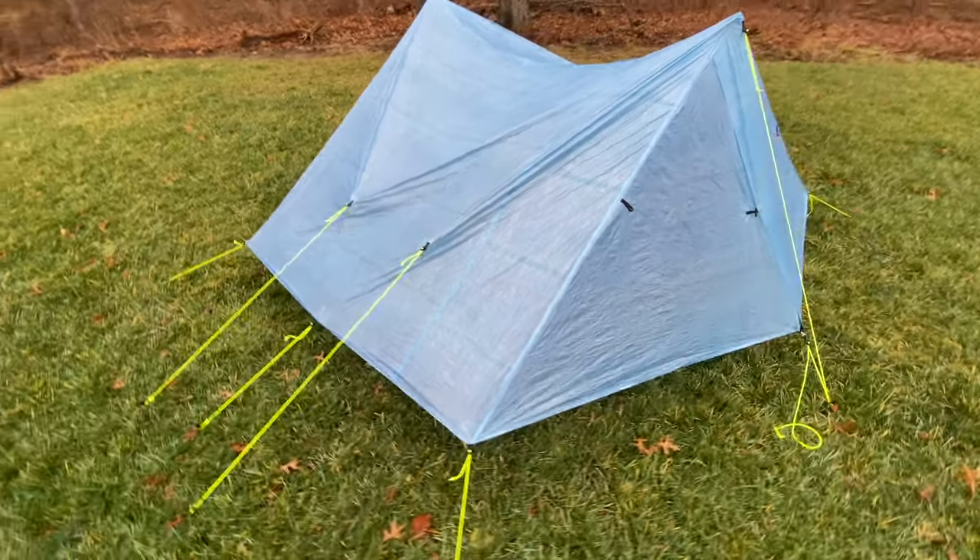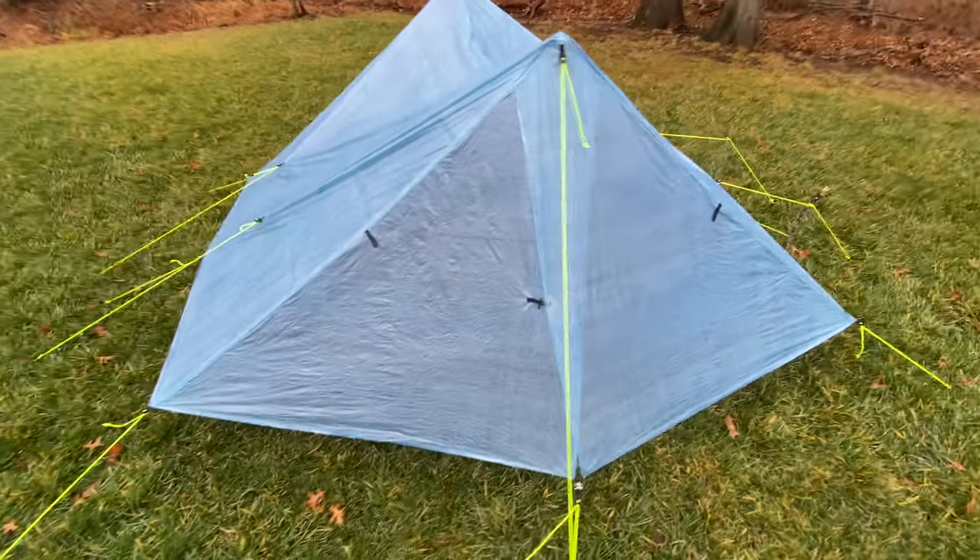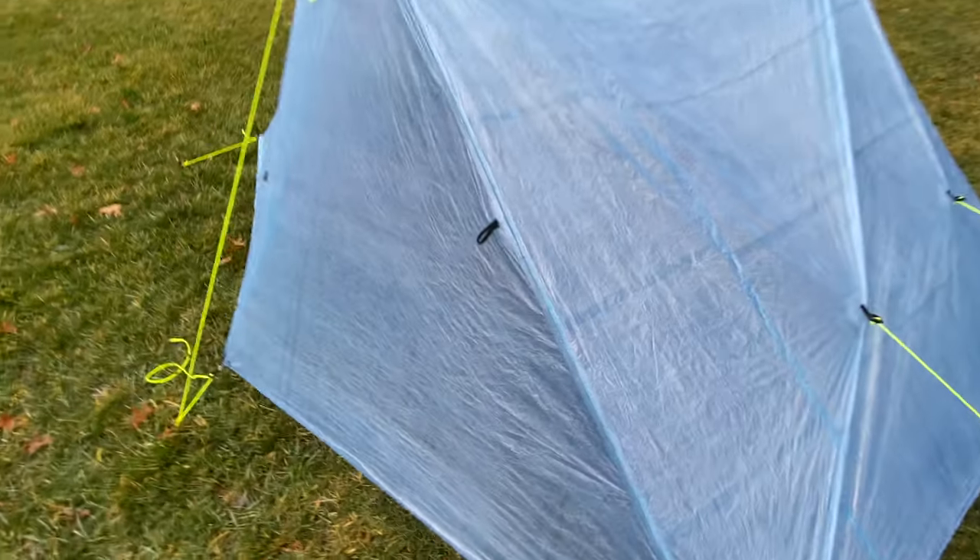First up is my brand new tent, and it is really only because of the weight savings on this tent that I can achieve a base weight so low for a winter backpacking trip. This is the Z-Packs Triplex. I'm stoked to take it on its first trip — I really want to get this thing out in the wild. The Z-Packs Triplex definitely set me back a little bit, but I have some budget options for stakes and poles.